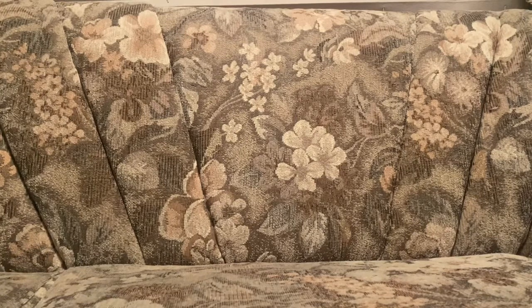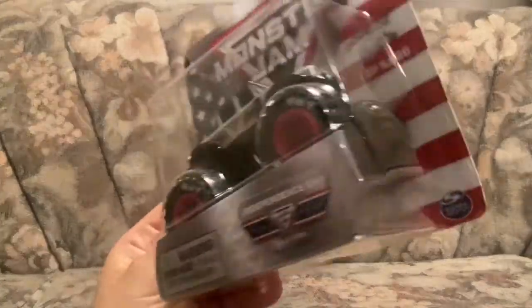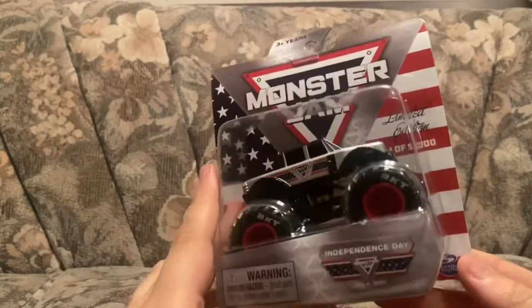Today's video we will talk about the trucks I've been receiving these past weeks. So first off, let's do the 2021 Independence Day for Spin Master. And yes, this came out in late August.